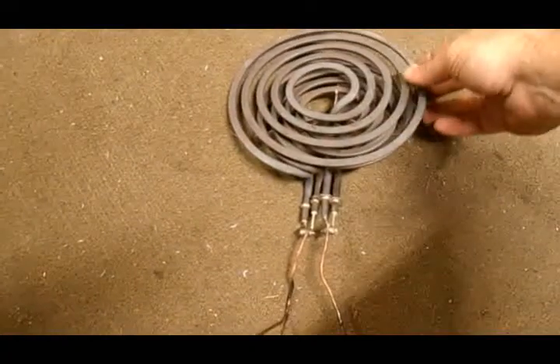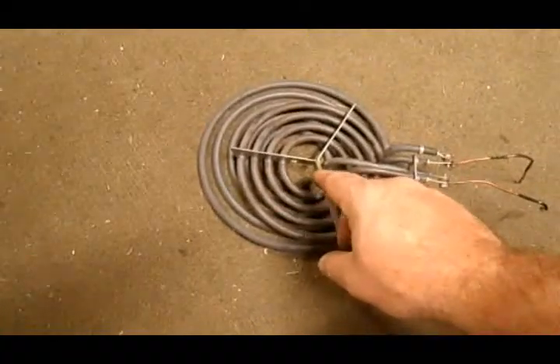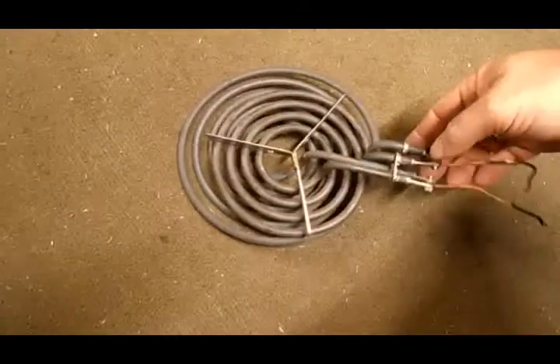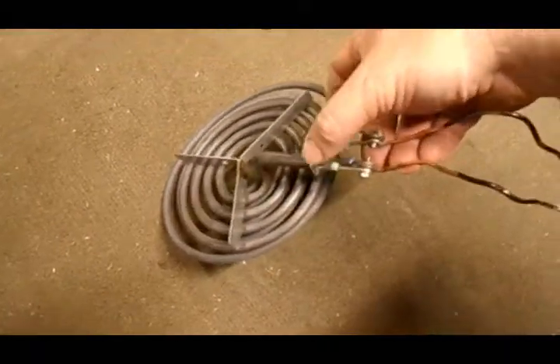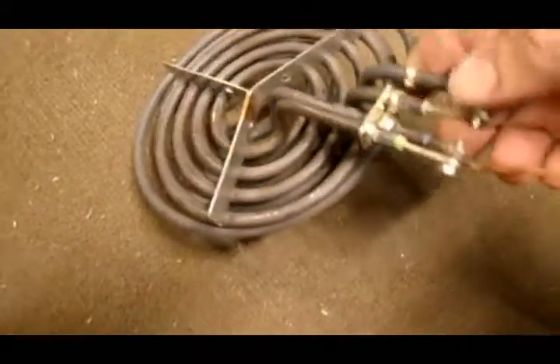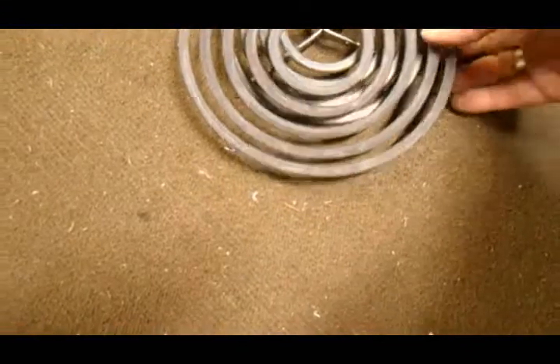I knocked the center pieces out of the small burner, which is on the bottom here. The big burner I took off the metal, and then I cut — see this bridge right here — I cut that on the big one so that I could fit one leg of it through the small burner and have it come out here so that I could nest them together.